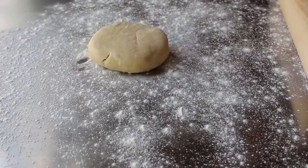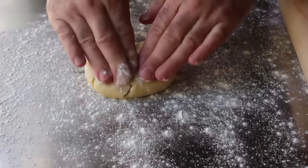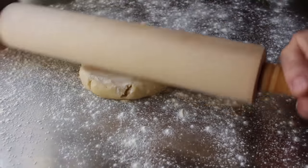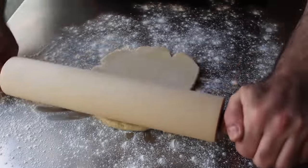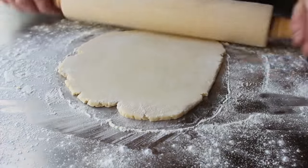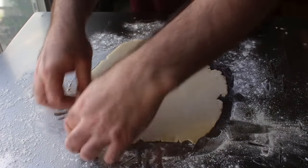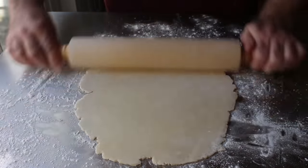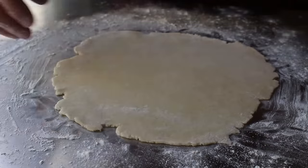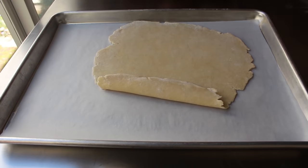Let's get started with the first component: the crust. What you see me placing down here on my well-floured surface is exactly one-half of our buttercrust pastry dough. We're going to roll this out to just about an eighth of an inch thick, using enough flour to keep it from sticking. While our buttercrust dough is a fine choice, really any other pie dough will work. Once we reach that thickness, we should have a circle shape about 12 inches in diameter. We'll use our rolling pin to transfer it onto a sheet pan lined with parchment paper.